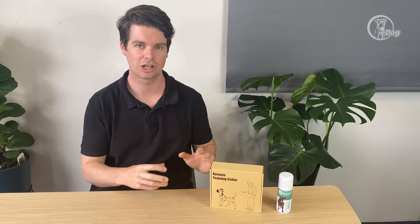Hi guys, welcome to eDog Australia. Here is the BarkTec training collar — this is the Citronella version. I'm going to show you what's in the box and then we're going to get into how to use it.